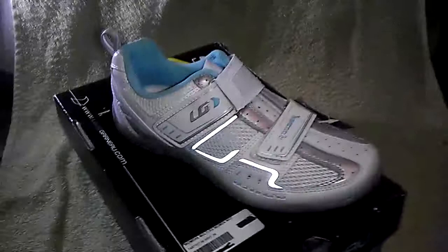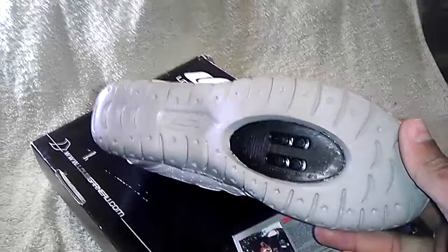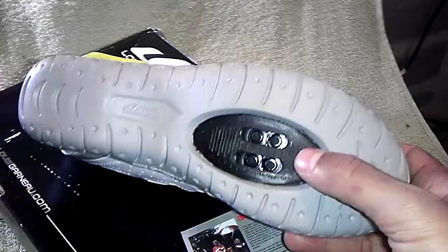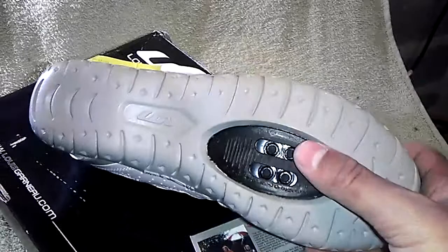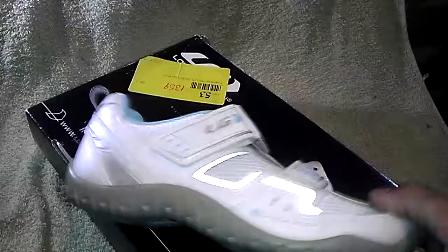The shoes have two velcro straps and a nice reflective material for night riding. They use the standard Shimano SPD style cleat mounting system, two positions for two bolts. Not too much of an aggressive sole, which means they should be great for walking off the bike.